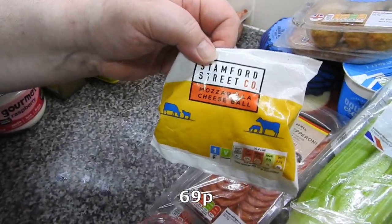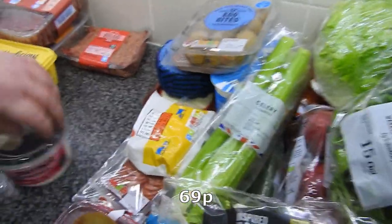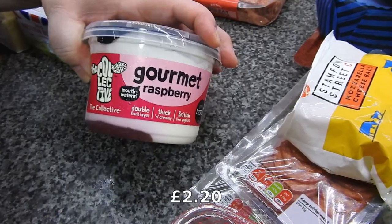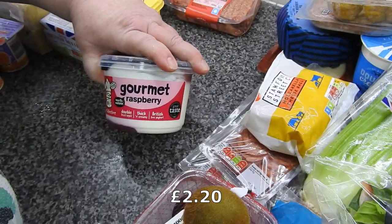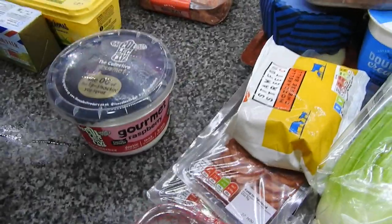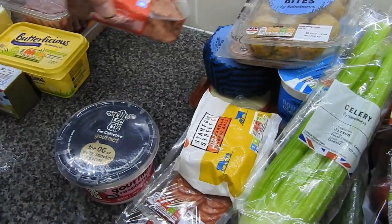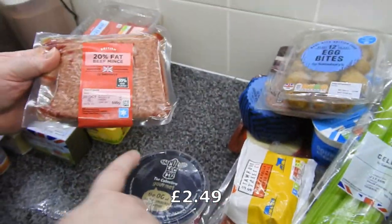A ball of mozzarella. This was on offer — that's the only reason Steve's got it. This is probably your favourite yogurt, isn't it? I gave up my ice cream so you could have that. That's appreciation, isn't it!